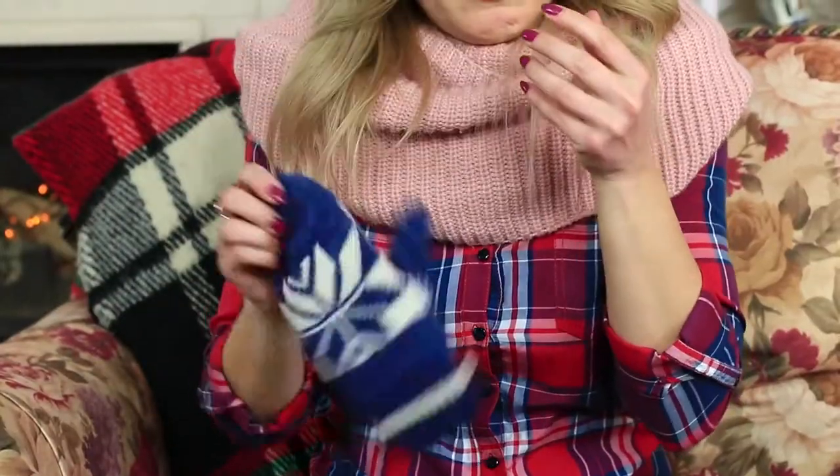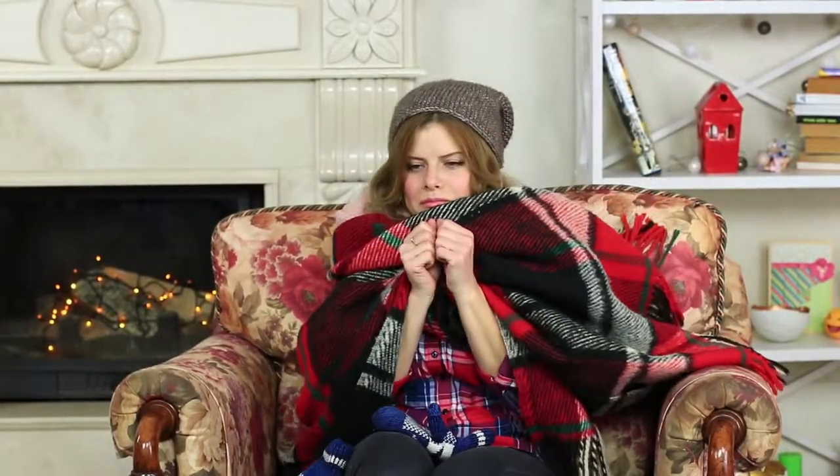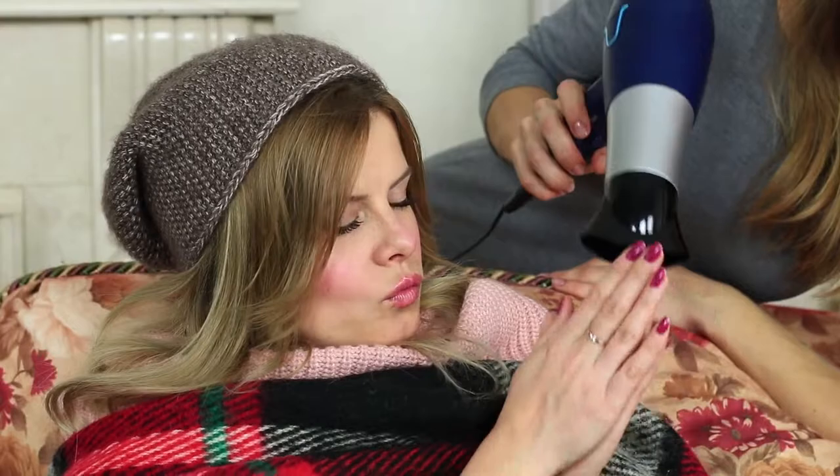A friend comes home looking like the Snow Queen and can't warm up her hands even wrapped in a blanket. A hair dryer will help you warm up after being in the cold. Place your hands under the hot air stream and you will warm up in no time.